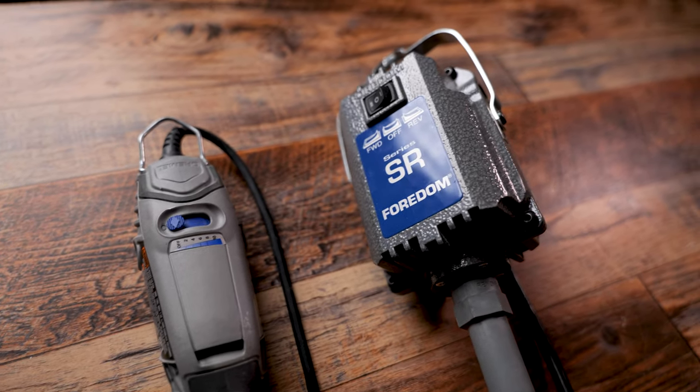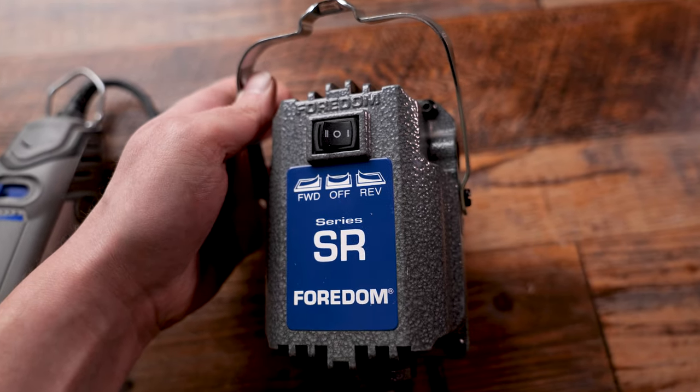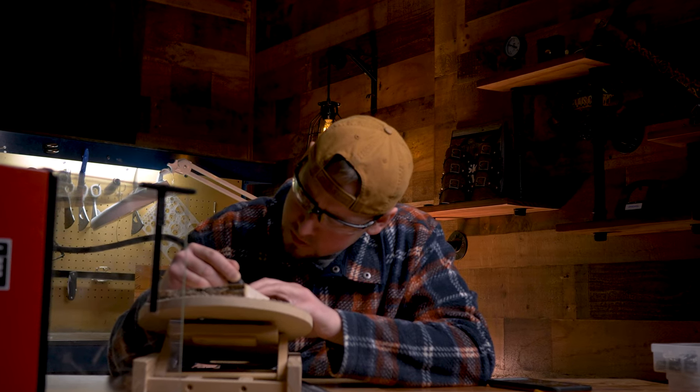This is because of the 1.6 horsepower motor, which is rated at continuous duty or maximum efficiency. The motor features a reverse option, which gives a lot of advantages — especially to left-handed people so they can have more control while carving. I personally like using the reverse setting for certain carving techniques.